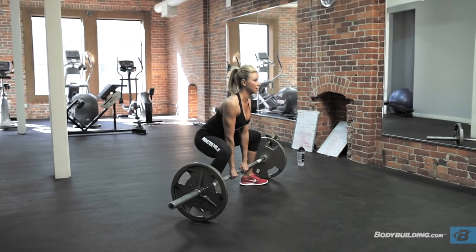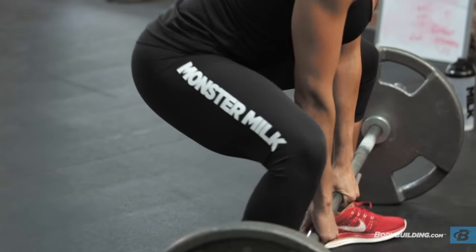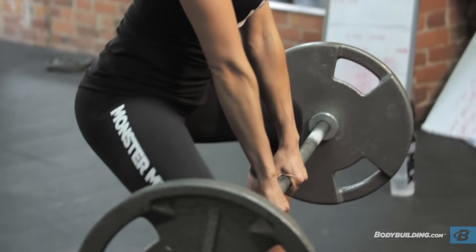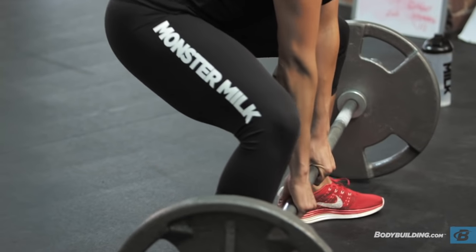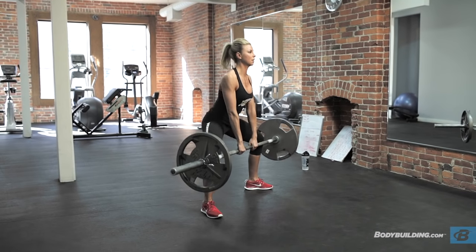Our fourth exercise is one of my very favorites — sumo deadlifts. You're going to want to get a real wide stance with your legs, toes pointed out at about a 45-degree angle. Hold the bar with a narrow grip, and you want to make sure the bar stays extremely close to your shins and to your legs. The whole time the bar should be almost grazing your lower body.